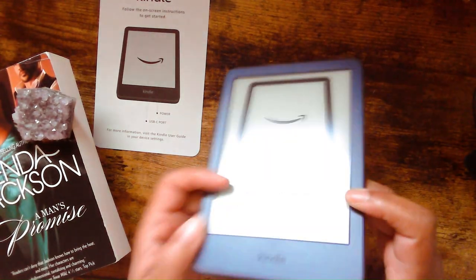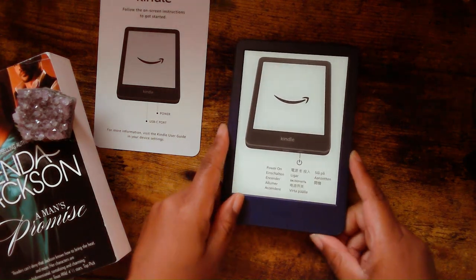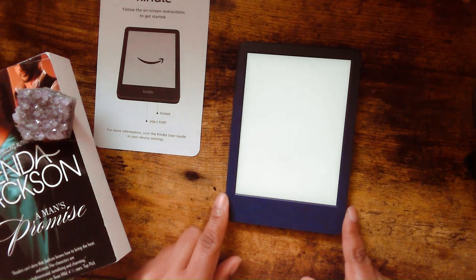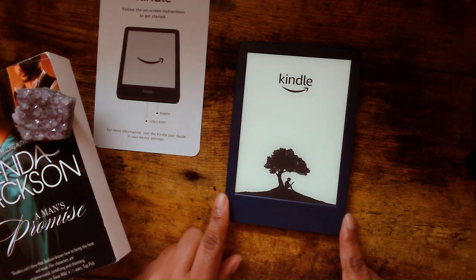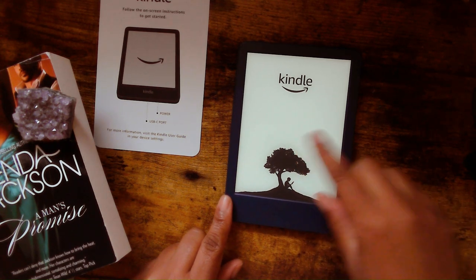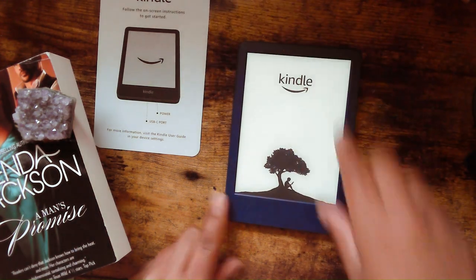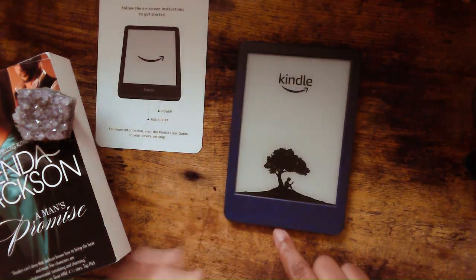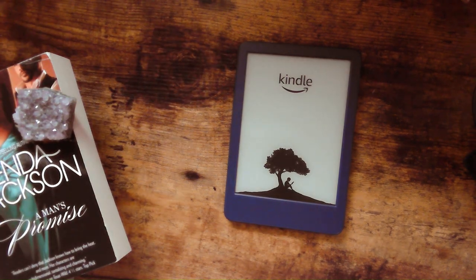So the power button is here and we're turning it on. Okay, so it says the USB goes there, your power button, which we have.